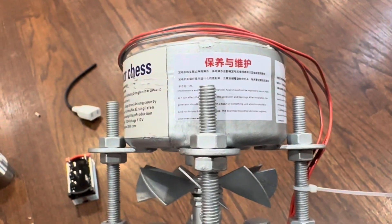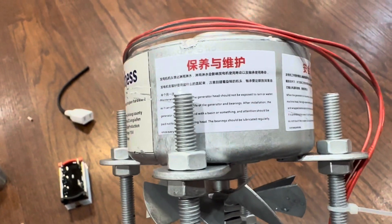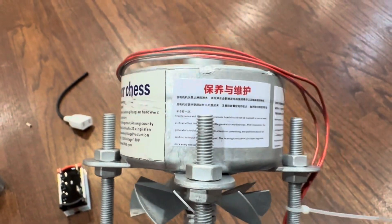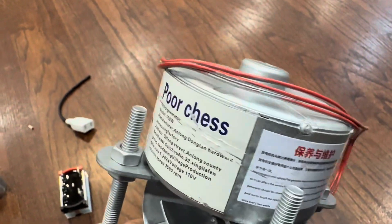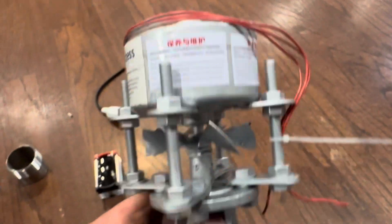Basically, what it says on here is a whole lot of nothing — broken English. Maintenance should be done. Don't let the generator head get wet. Oil the bearings. But really, there's not much telling you what the heck is going on.